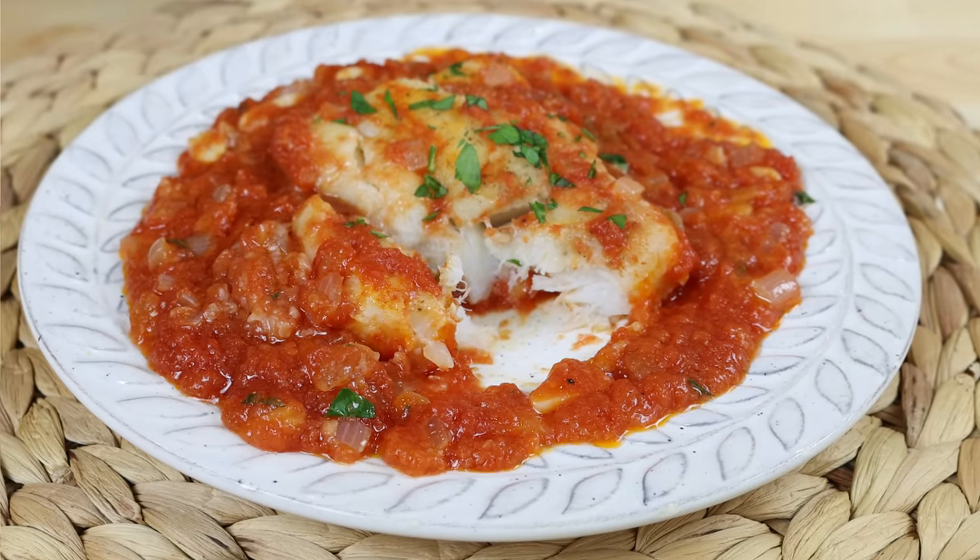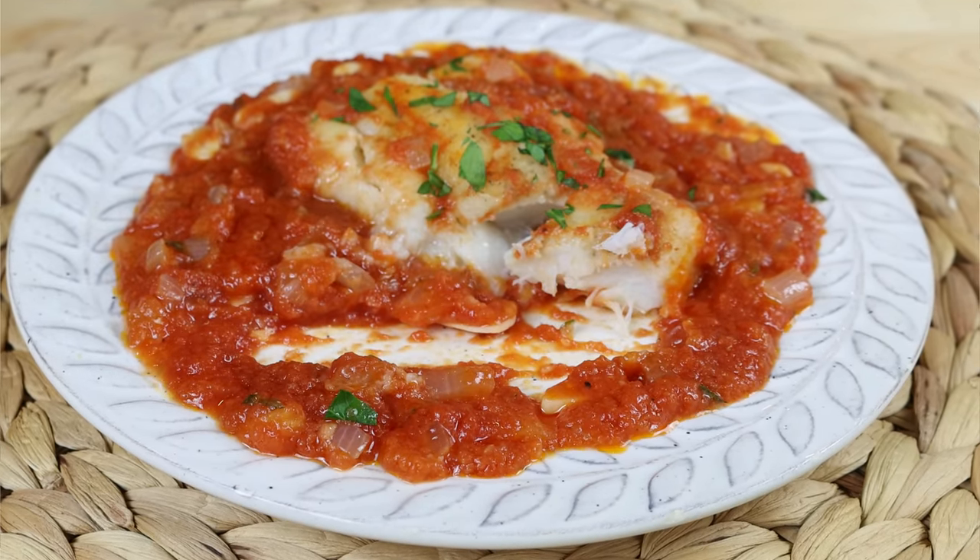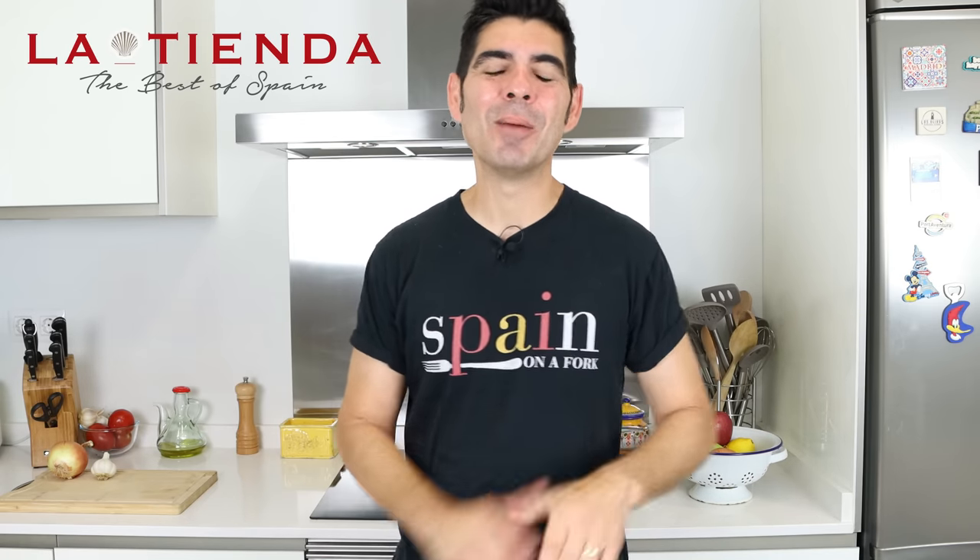Serve this dish next to some fried potatoes and a bottle of Spanish wine, and with that first bite you're going to have an instant trip to the beautiful province of Sevilla. This video is sponsored by Tienda.com.